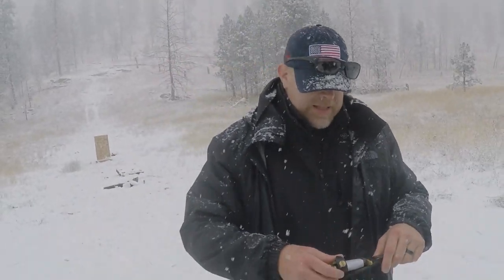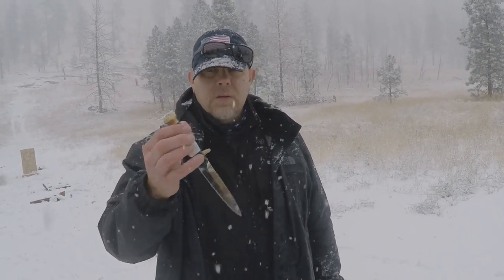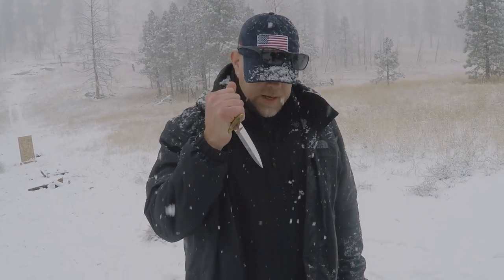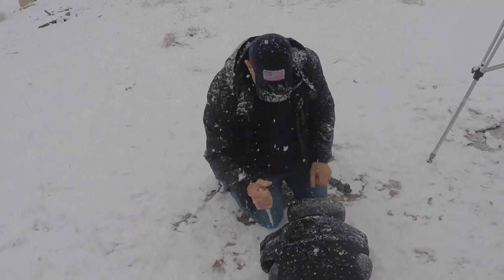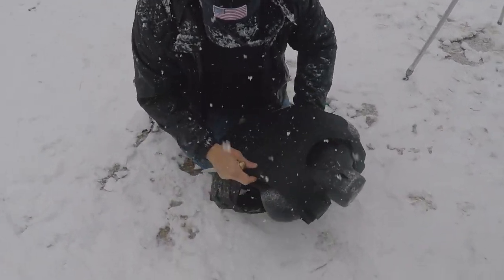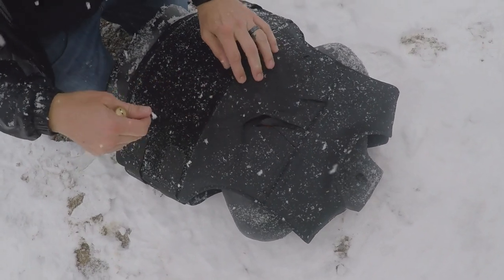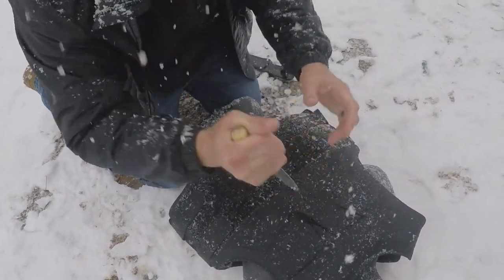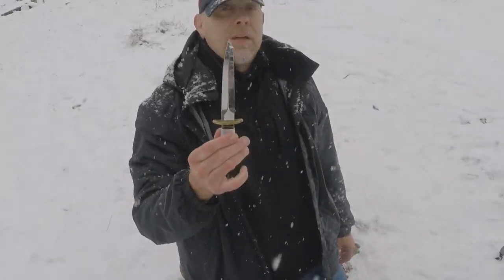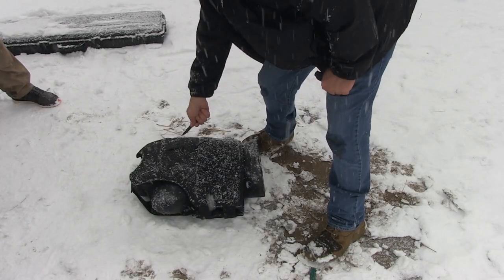I've got this knife — I actually got this dagger off a dude we arrested in Moses Lake about four years ago. It's a 440 steel dagger, something somebody actually had on their person when we arrested them. I'm puncturing — the machete was far more damaging. The vest survived the dagger.